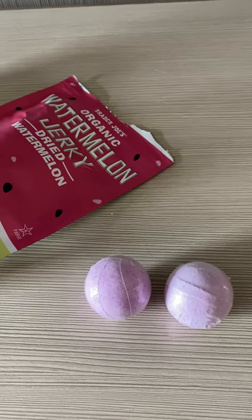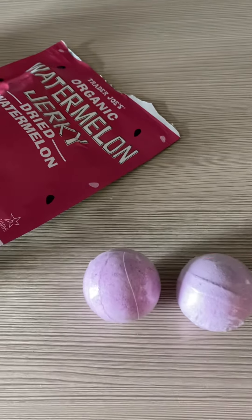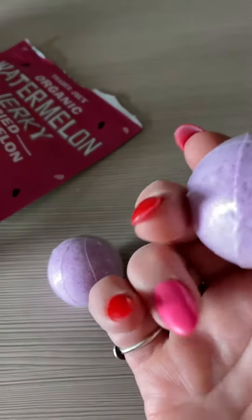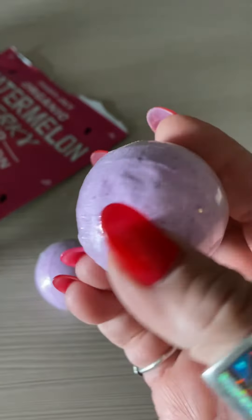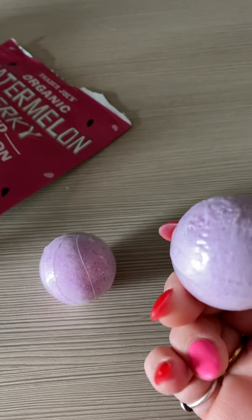Hello, everybody. This is Diane Antinalist and these are like ridiculous bath bombs. They have, you know, like cellophane tightly wrapped around the stupid ball.